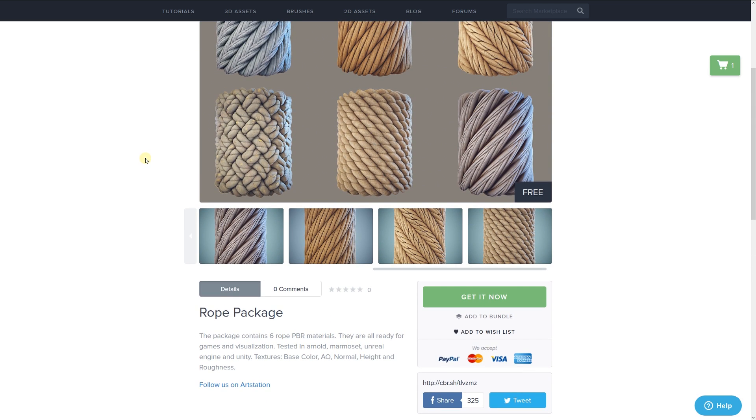They're all ready for games and visualization, and the developers tested them in Arnold, Marmoset, Unreal Engine, and Unity. It comes with textures that include the base color, ambient occlusion, normal, height, and roughness.